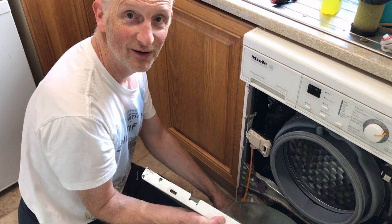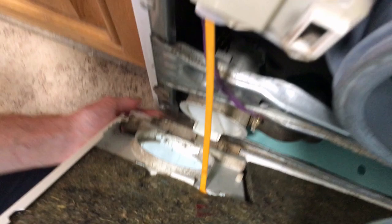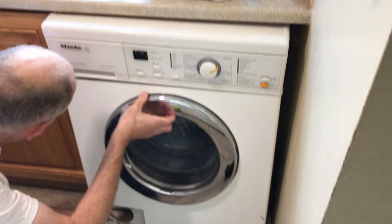So before we put the door on, the first thing we have to do is make sure the manual release is threaded through here. And then we can slide it on. It's a bit of a pain in the neck to do on your own.